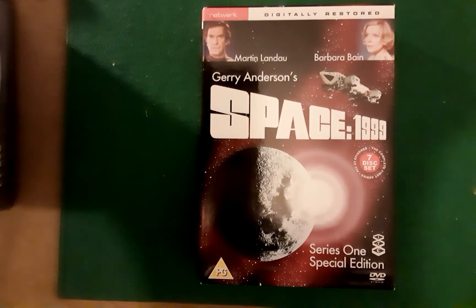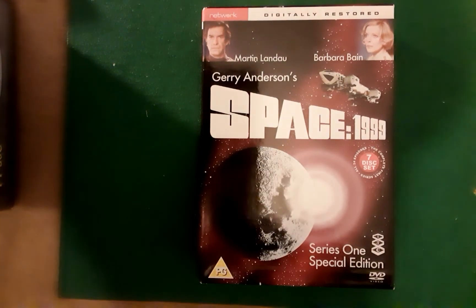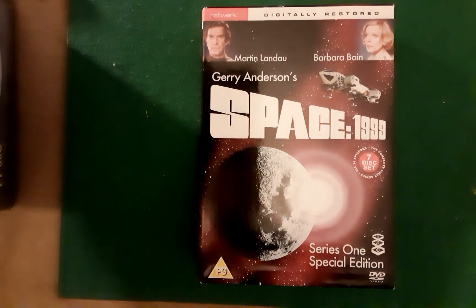If you're looking for something a little bit different — and it's British, British made — probably at the height of the science fiction era for us. This actual series of Space 99, its budget was higher than the original Star Trek series, so you want to bear that one in mind.